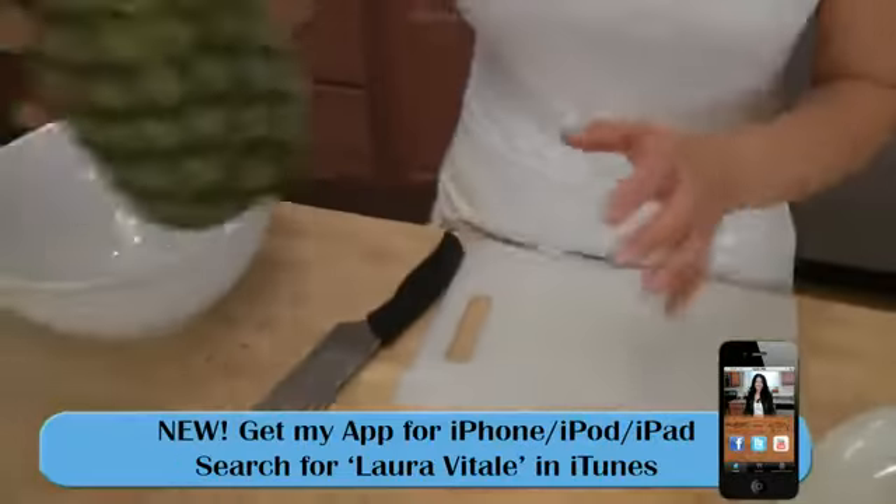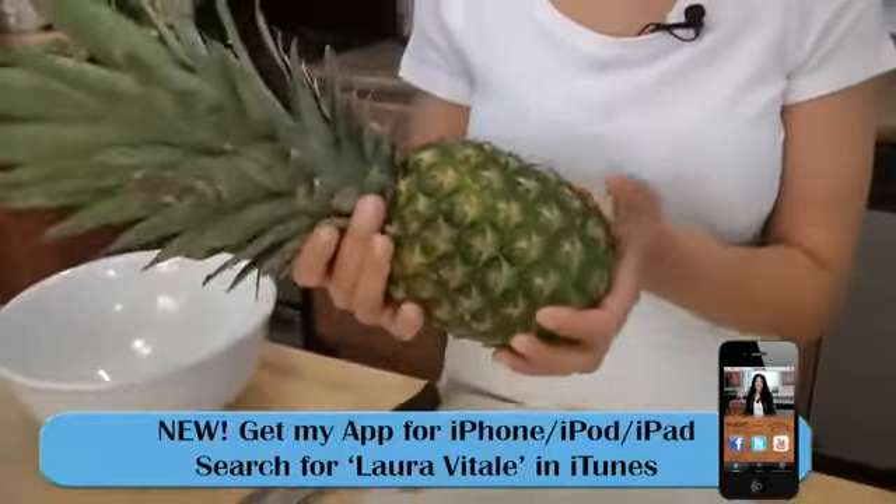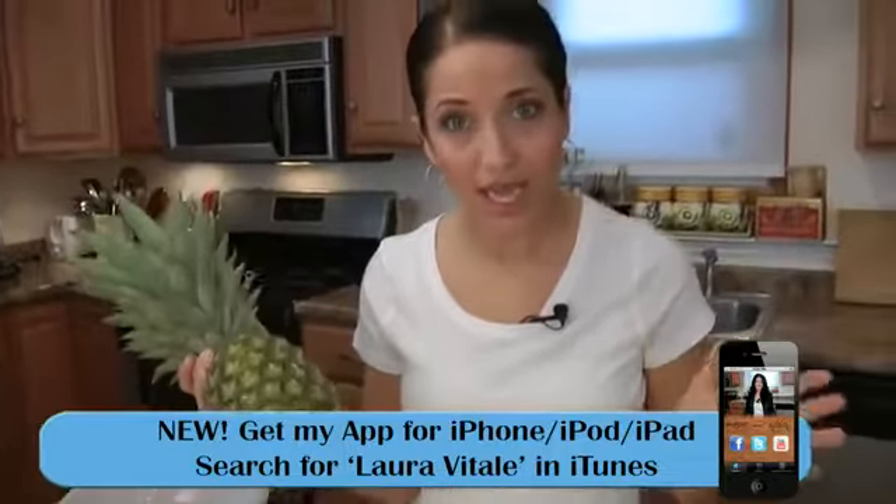Since pineapples are in season, I'm a huge in-season buyer junkie. I love to buy in-season and cook in-season, and this pineapple was a dollar. A canned pineapple is like two-something, and why would I opt for a canned one when I can have a fresh one? In-season, nice and sweet.